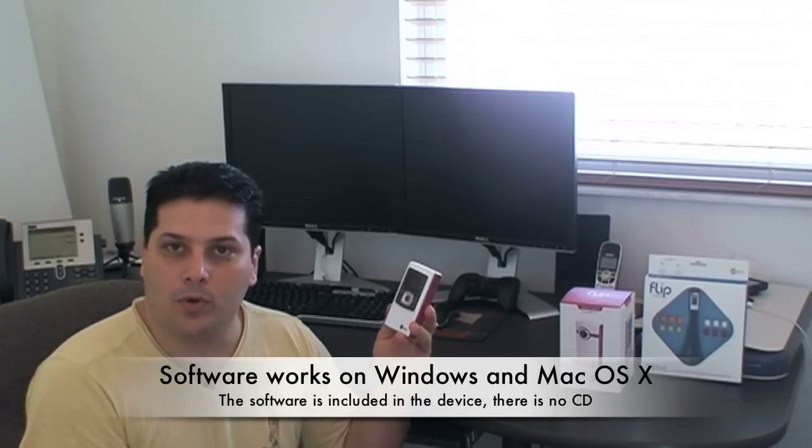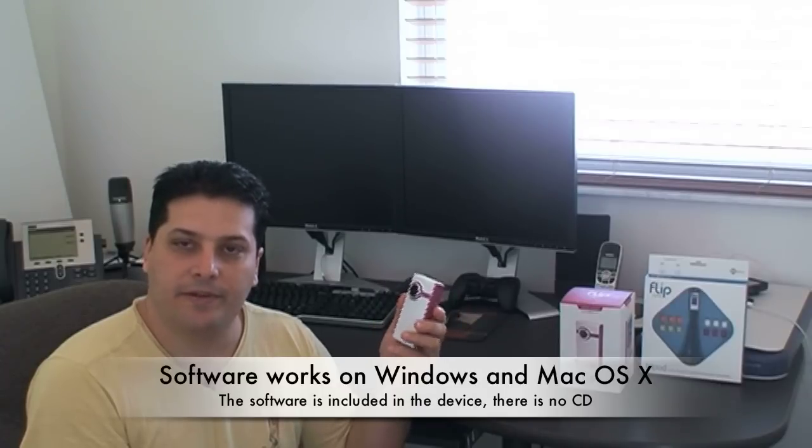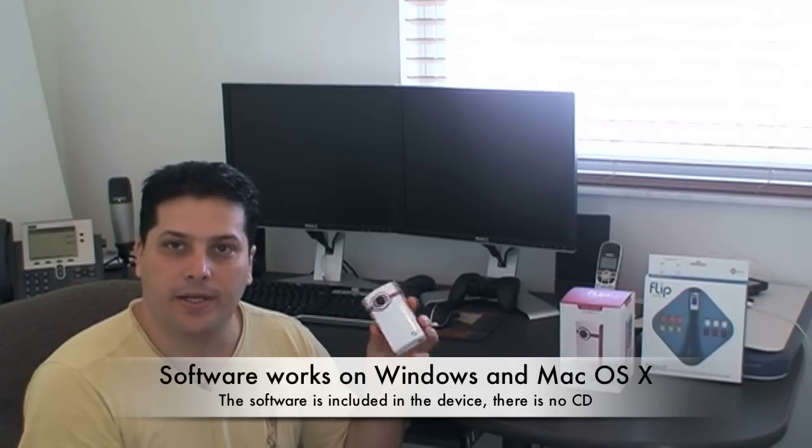It's a quick recording function with a one-point shoot and record. It has a USB connection on the side and no memory cards are needed — it already has built-in memory. So the camera goes for about $124, and if you're trying to save some money, this will definitely give you a bang for your buck because you'll be able to record good quality video at a good price.